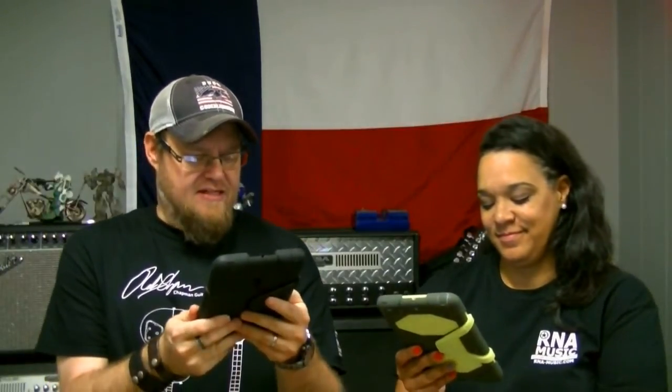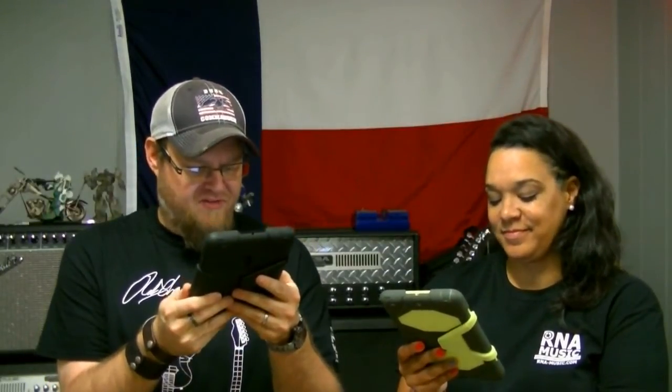Next question is from Flipside Music — that's Ike from Flipside Music in Denver, Colorado. Hi Ike! Ike is a Chapman Guitars dealer as well in Denver; we're buddies and work together on a lot of stuff. This question is for both Ryan and Angela: If you were Doctor Who, which doctor would you be? Which companion would you take? And what concert would you travel back in time to see?